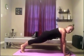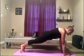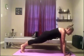Nice and tall. Keep pushing with the arms. Make sure that the bottom stays down. Long neck. And hold.